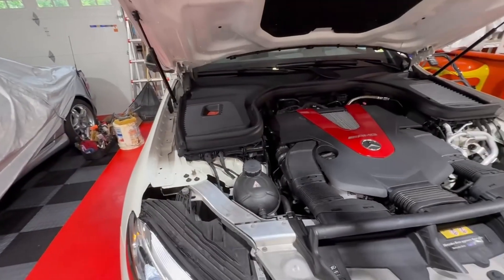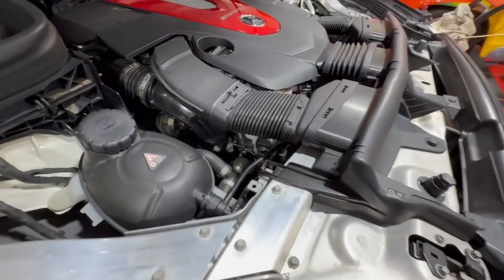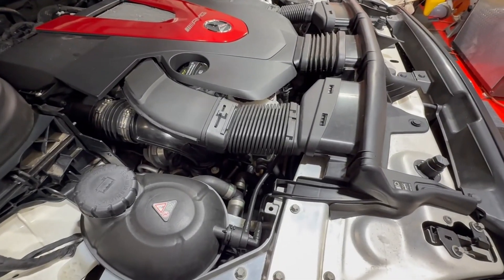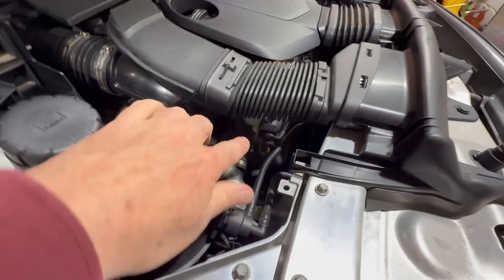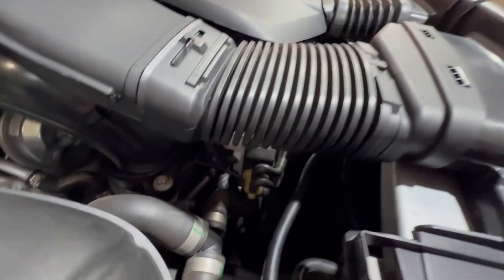After it warms up, the plan is — this is the turbo pressure valve which is vacuum operated. And this line right here seems to go into the intake past the mass air flow sensor.